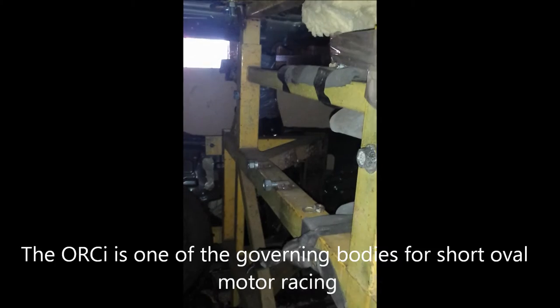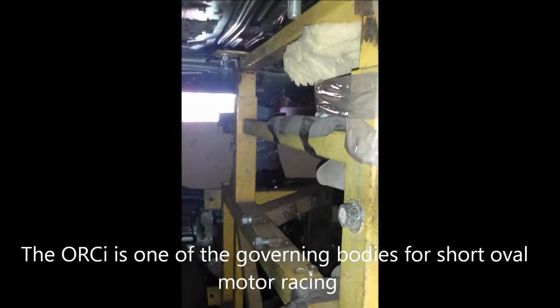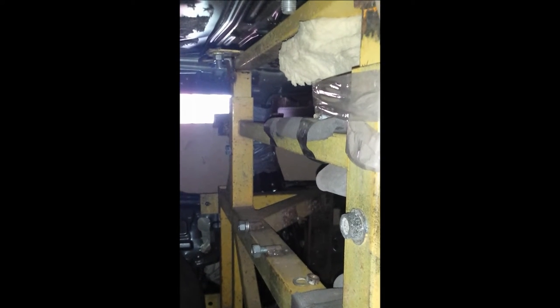According to the ORC rules, it needs to be a hoop roll bar in support of the door pillars, bolted to the roof and floor with four bolts in the roof and the floor.